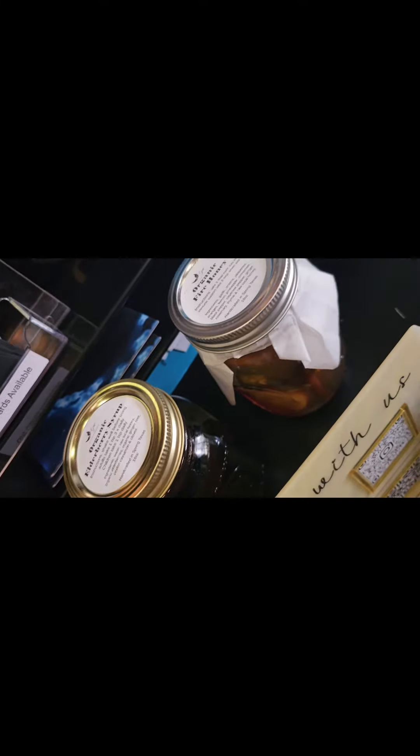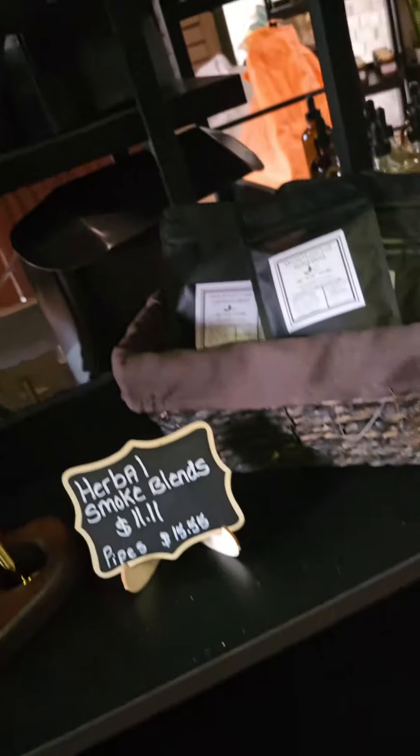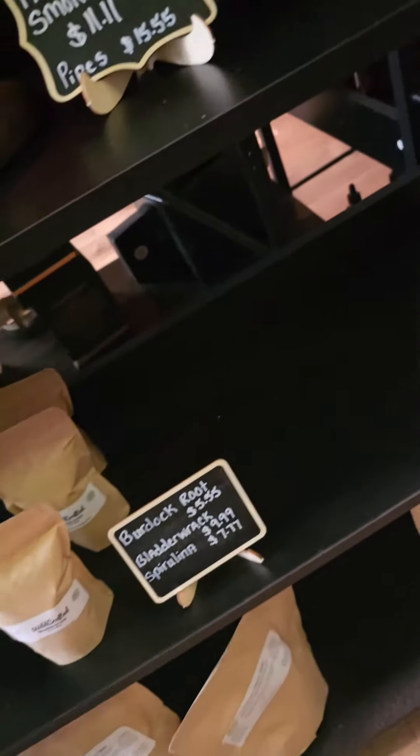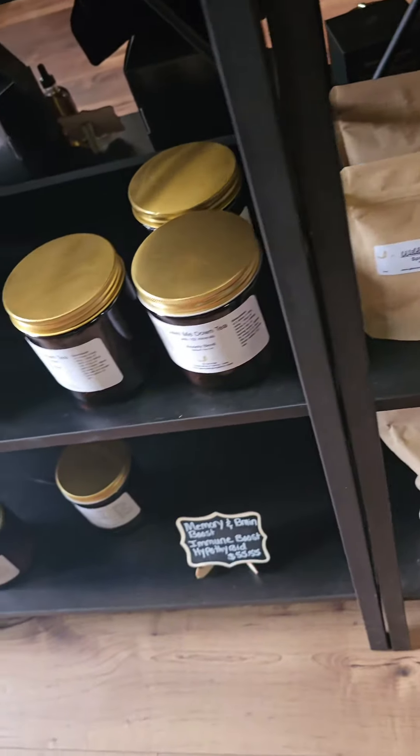This new location has so many items — I couldn't even begin to record everything or go as slow as I needed to so you all could read all of their products. But if you are on this side of town, please be sure to check them out.